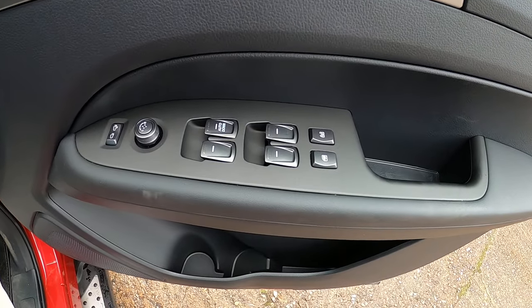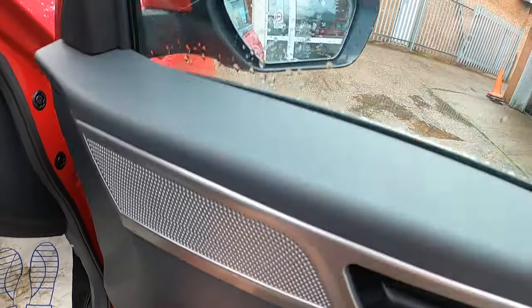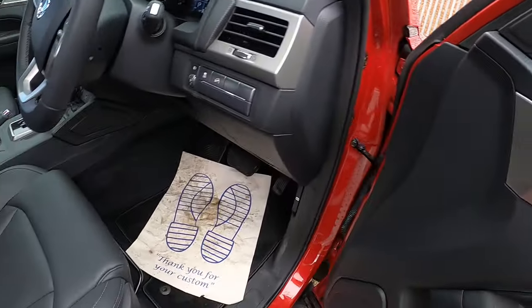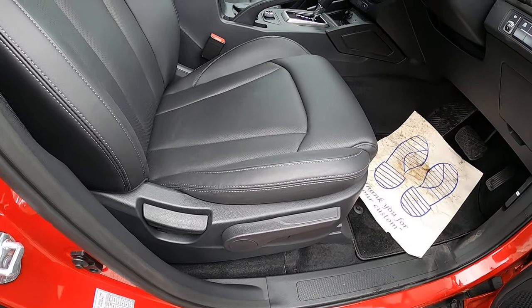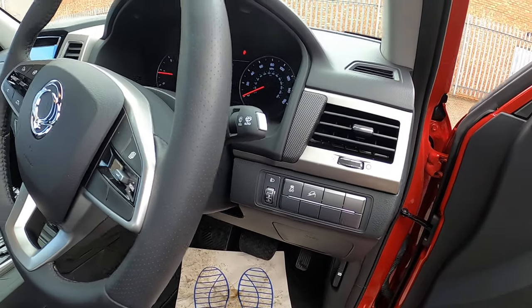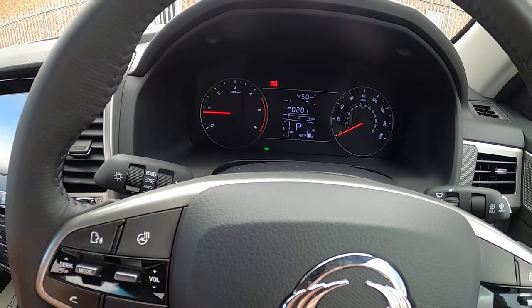We've got electric switches for the windows, a wing mirror adjuster, and fold in and out from the switch. There's a pump-up seat and recliner. Buttons for hill descent control and electronic stability control, plus automatic lights and automatic wipers.